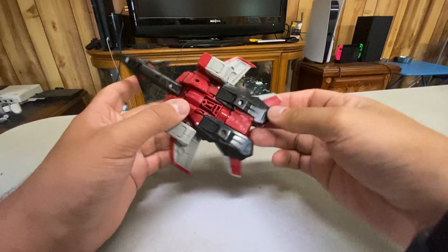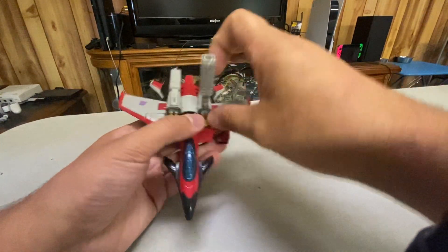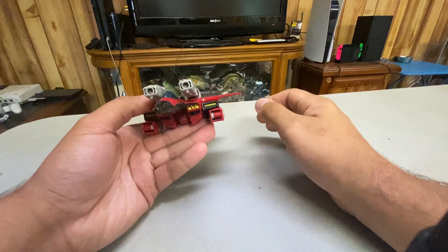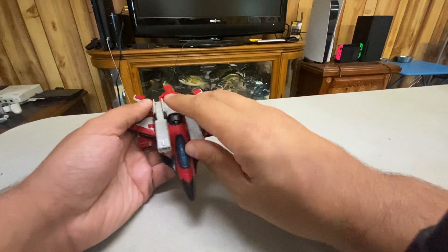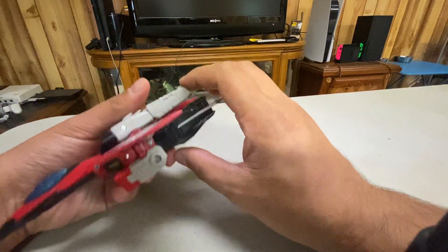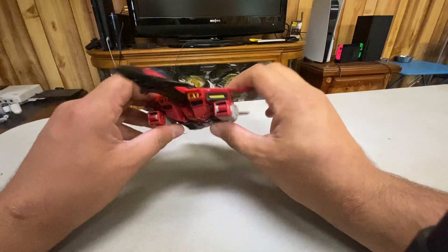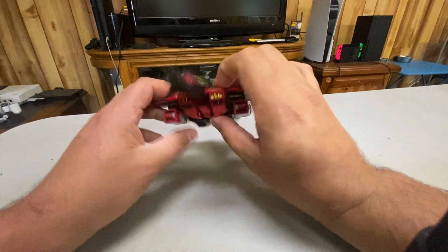He doesn't really roll as far as I can tell because I can't find wheels on him. He can still do the null ray cannon, but he doesn't come with Swindle obviously, because none of the Armada guys do. He doesn't even have a spot where he'd plug in — like Prime, Megatron, and Hot Shot all have spots where you'd be able to plug a Minicon in, or at least a fake hole — but he doesn't have that.